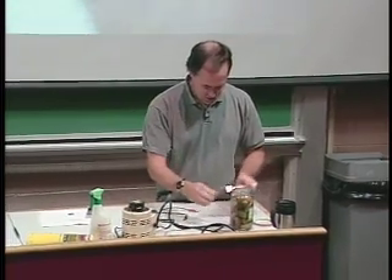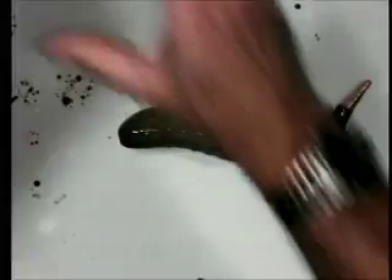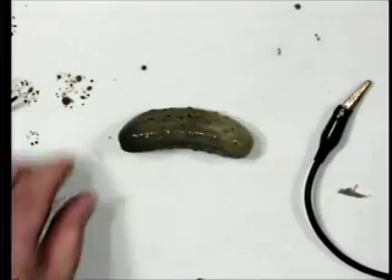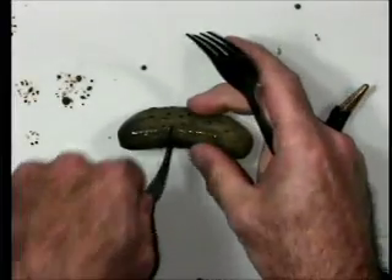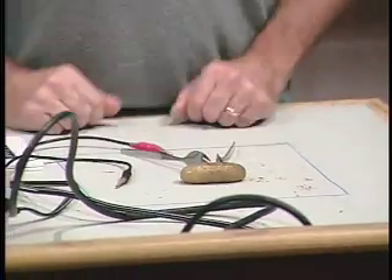I'll take out an average-sized pickle here. What we're going to do is see if we can do an experiment that will tell you something again about light. I have two forks here, and I'm going to stab the pickle — there's one, and there's the other. So I've got two forks.